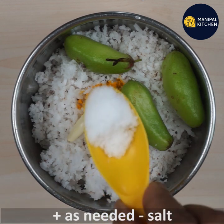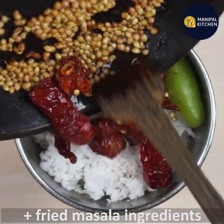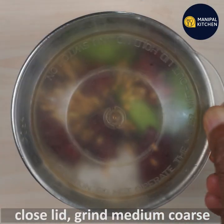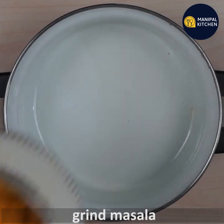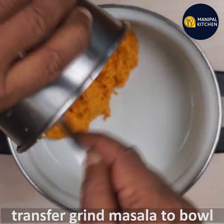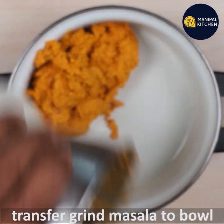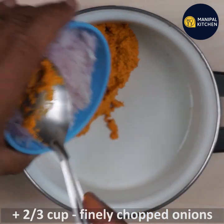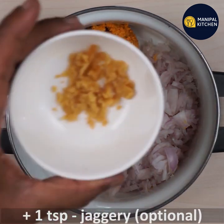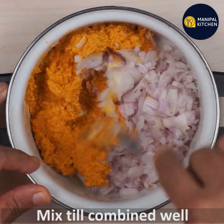I am going to add salt again. After salt, you have a little bit of jaggery — this is optional. Let's mix this now.